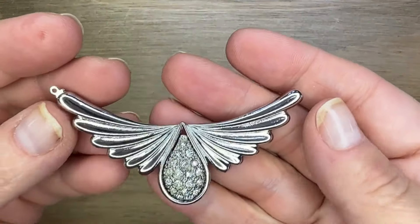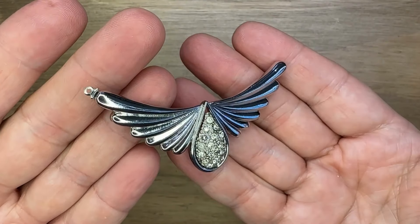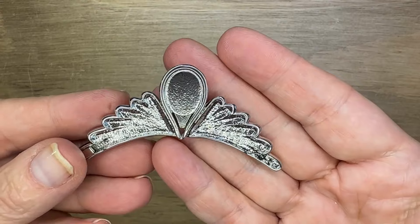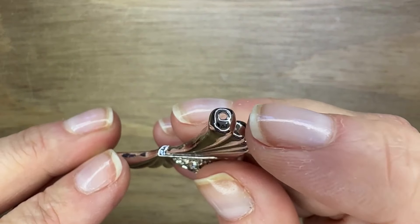Hello, everyone. It's Deb Floros for Artbeads. Have you ever wanted to honor someone at Mother's Day? Well, this pendant — quote unquote pendant — is something that you can use to make a really simple necklace.